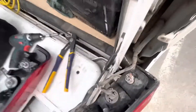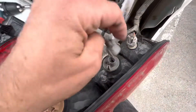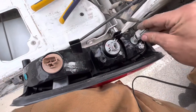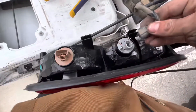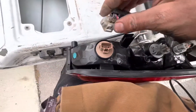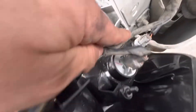With them back in, you just have to hit the push tab to get the plugs off and we're gonna match them to the new taillight. Make sure they're seated all the way so they don't fall off and your taillights work.